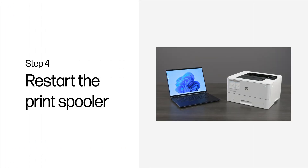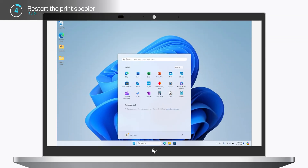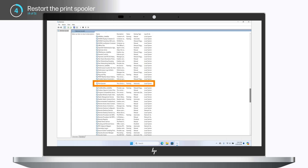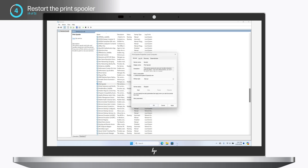Step 4: Restart the Print Spooler. This step applies to HP printers connected to a computer running Windows. In Windows, search for and select Services. In the Name column, scroll down until you locate Print Spooler. Right-click Print Spooler and then click Restart. Make sure the Print Spooler service is set to Automatic for the Startup Type. If it is not, right-click Print Spooler, select Properties, change Startup Type to Automatic, click Apply, click Start, and then click OK.